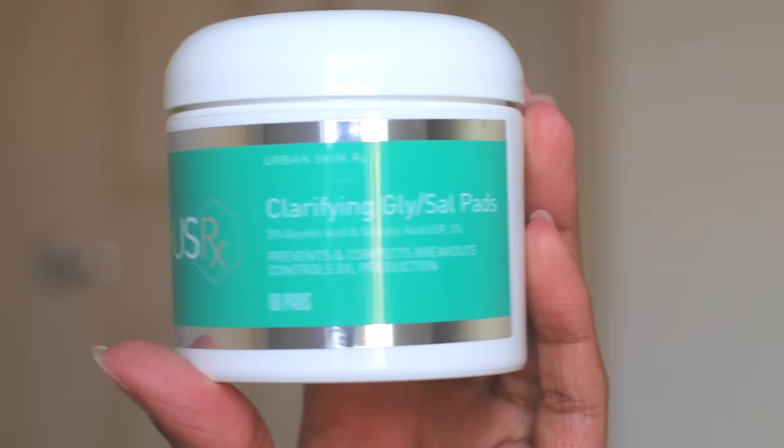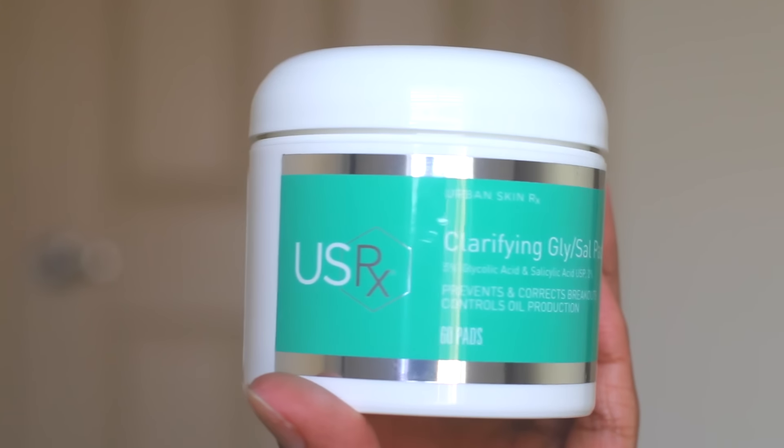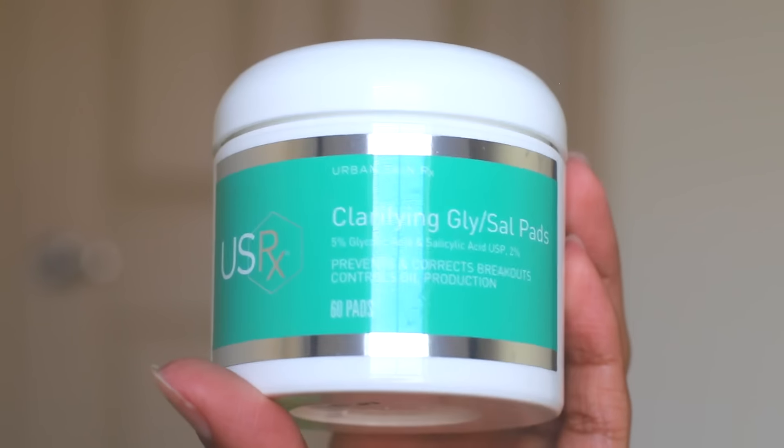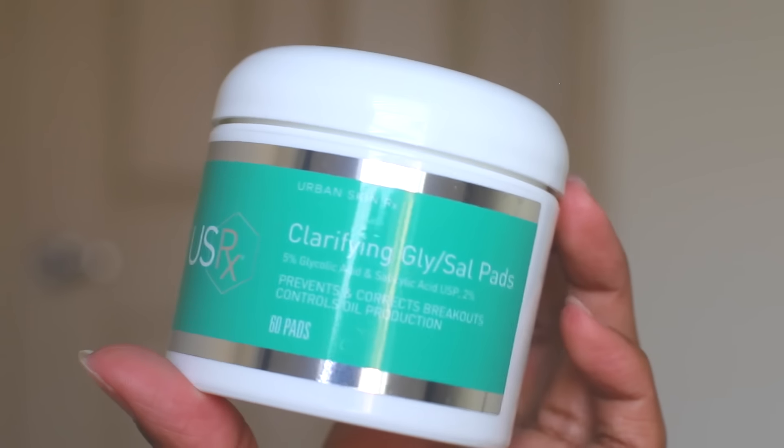This is the Clarifying Glycolic Acid and Salicylic Acid pads. This prevents and corrects breakouts and also controls oil production. I'm not going to use this in the video but I will be using it throughout the day because my skin tends to get a little bit oily later in the day.